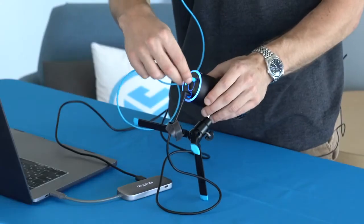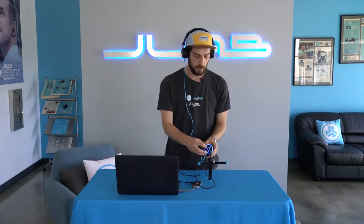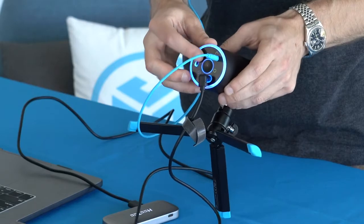The TalkGo also comes with a headphone jack so you can monitor yourself when you're speaking. All you do is plug into the headphone jack in the bottom and you can hear yourself. You control the monitor volume right here on the mic as well.